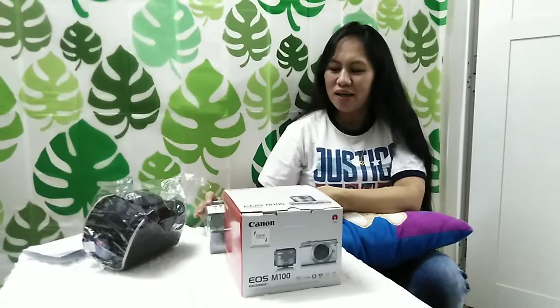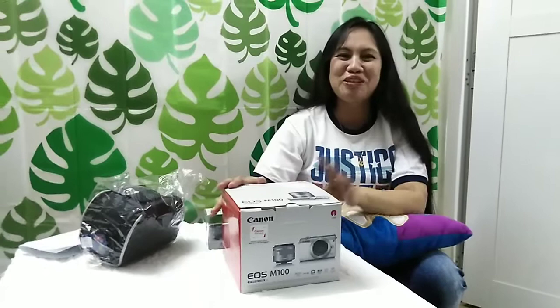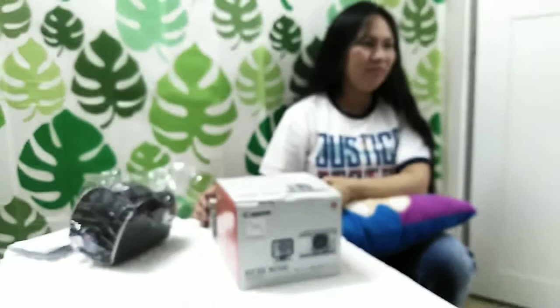Ang isa pang binili po namin ay yung mouse po. Hindi ko na po maipapakita kasi nakakabit na doon sa laptop. Mura po dito sa Lulu Hypermarket.